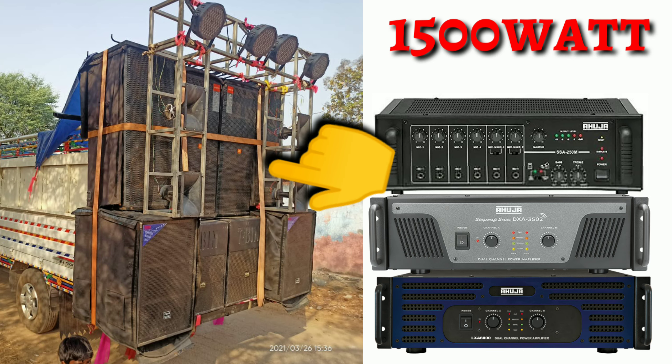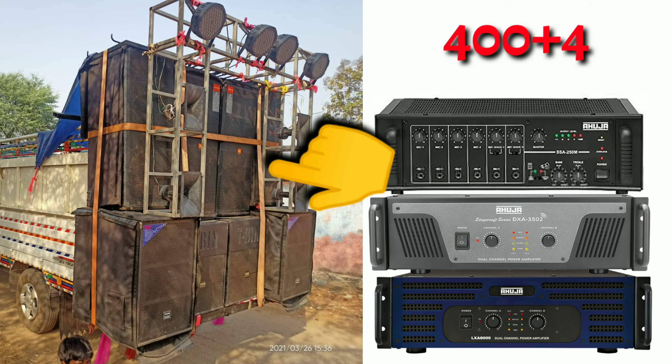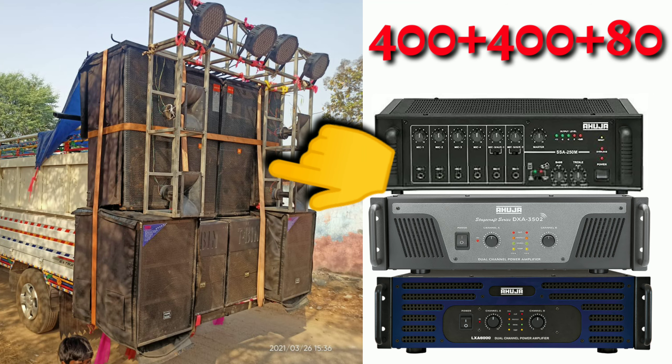And 4 top here — dual top. Here is a 400 watt speaker, plus 80 watts of HF. If we talk about this speaker, we will talk about the PRDU speaker.